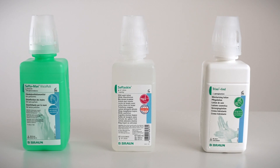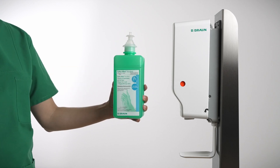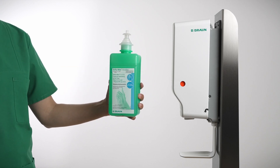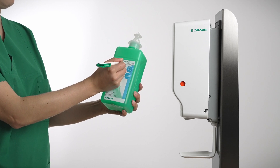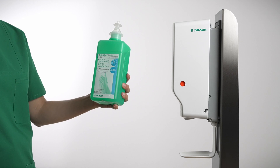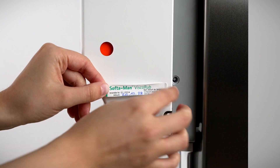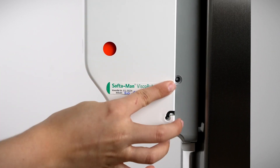The Automatic Dispenser was designed to provide a clear indication of what product is being dispensed, how much product is left in the collapsible bottle, and when the bottle was opened. Our bottles have an additional sticker attached on the label where you can record when the bottle was opened.